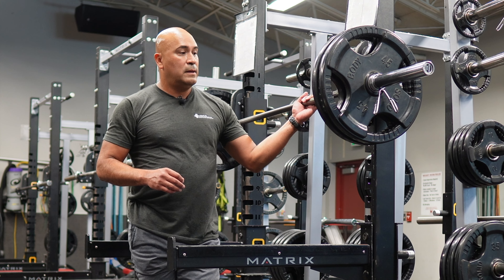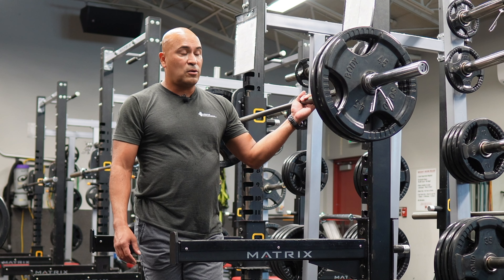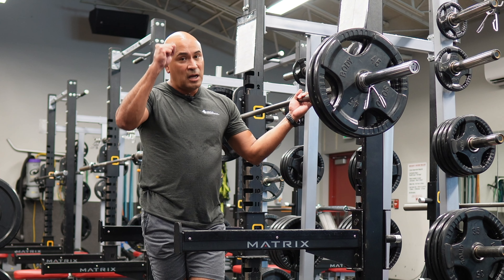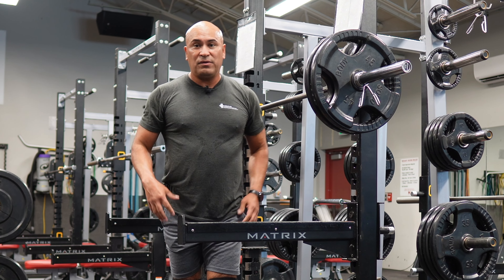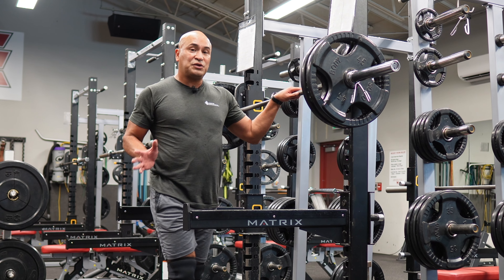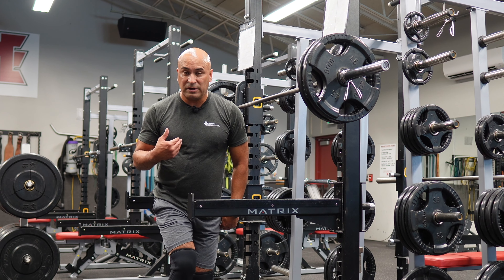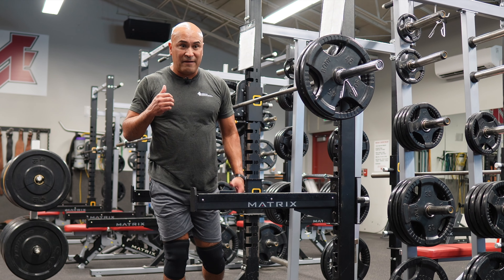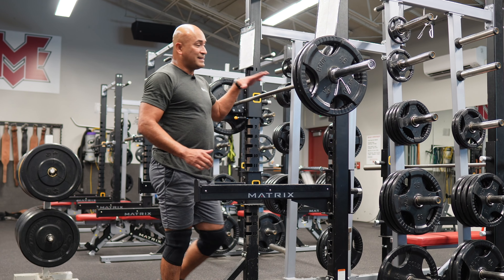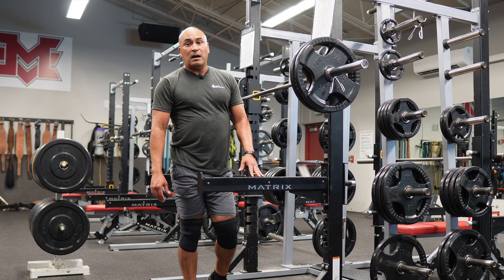Talking a little bit about the isometric portion of the triphasic workout — this is our week three. What we're trying to do is really absorb that force as quickly as we can without compromising any technique. How is it going to transfer out to the football field? Changing directions — you've got to be able to lower your center of gravity when you're going full speed, to absorb that force and then be able to explode out of that. That's how this method transfers to our athletes on the field or on the court.